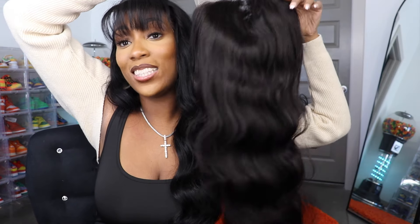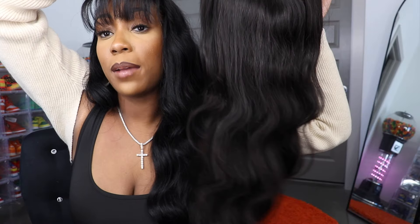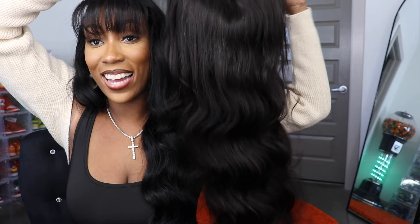I hope you all enjoyed this video. Remember to like, comment, and subscribe. Follow me on Instagram at Madam Brittany. Thank you all so much for watching — have a great day, guys. Bye!